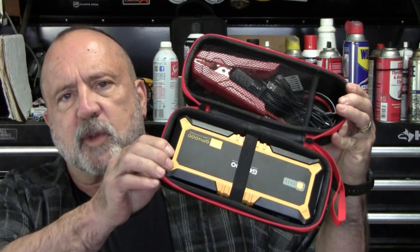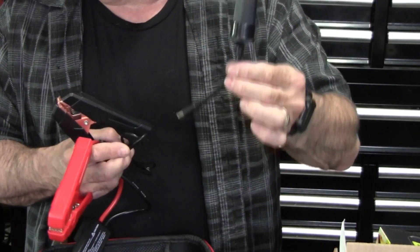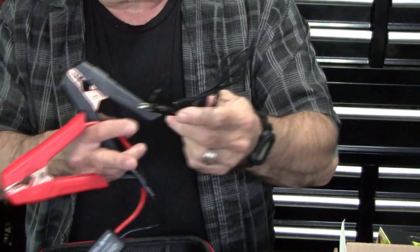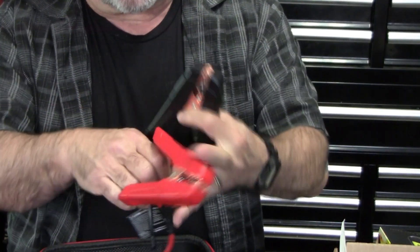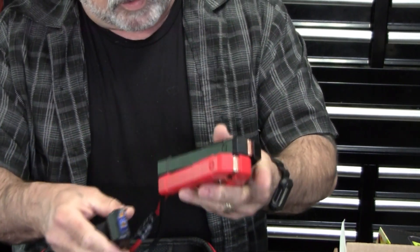In today's video we're going to do a review and demonstration of the Gooloo GP4000 battery and car starter. It comes with several accessories, including a 12-volt to cigarette lighter style adapter, several charging cables — USB-C to USB-C — and jumper cables with an adapter that plugs into the unit itself.